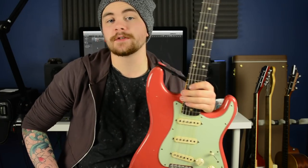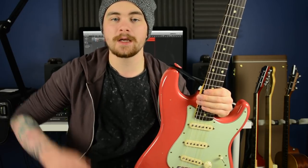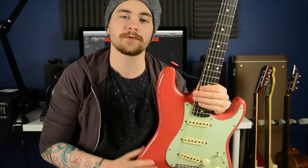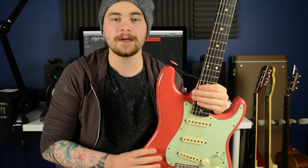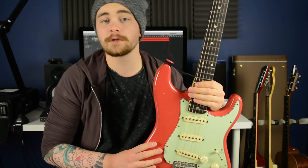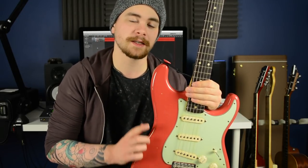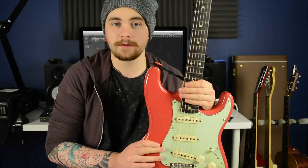Okay guys, there you have it — two licks inspired by the playing style of Matt Schofield. If you want to learn about improvisation and the scales and triads used in this lesson, check the links in the description box below for 50% off coupons for both of my online guitar courses, Bulletproof Guitar Player parts one and two. If you learned something from this video and enjoyed watching it, please give it a like, share it with your guitar playing friends, subscribe for more content like this, and I'll see you in the next one.